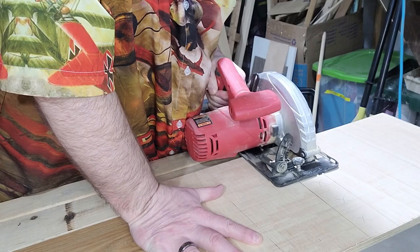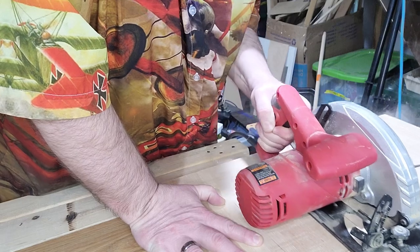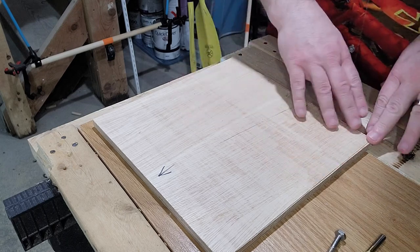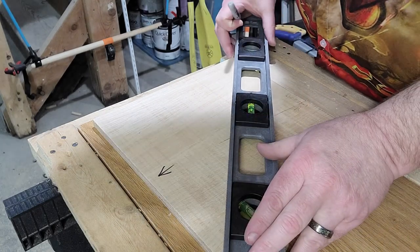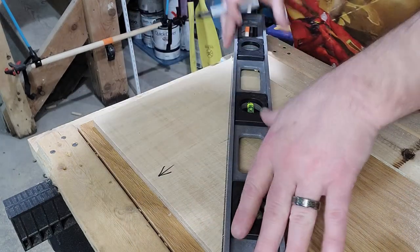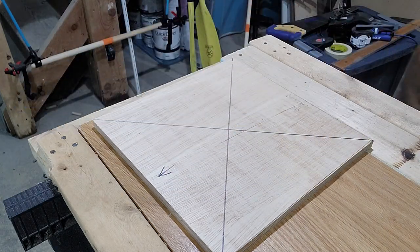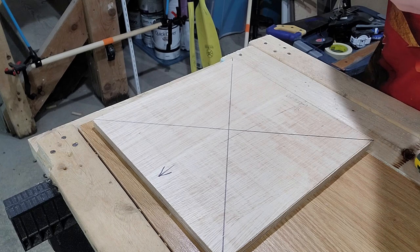Now it's time to saw. Once your cuts are done, the next step is to find the center point of your bottom board. This is super easy — just get your nice long straight edge, go corner to corner and make a big X. There's our center point. There is a fair amount of wiggle room in this — you don't have to be super precise. Do your best, but if you're off a little bit it's not going to be a big deal.